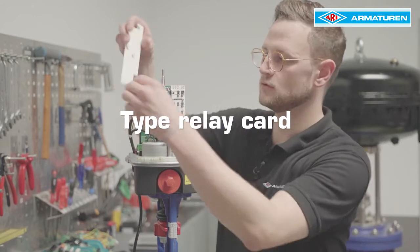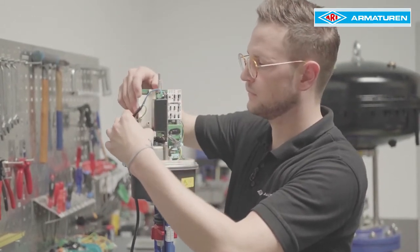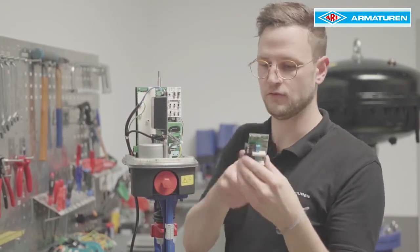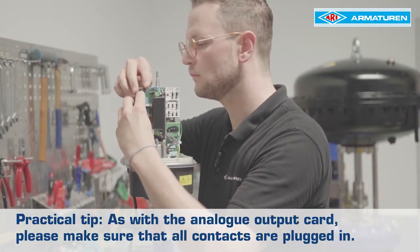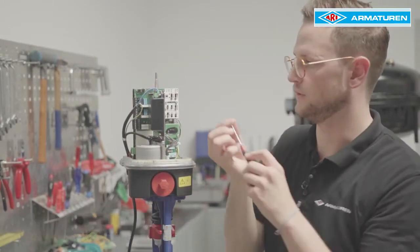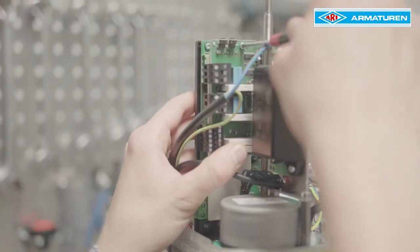The next option is the type relay board. First, the protective cover must be attached, then the type relay card is plugged on. Practical tip: as with the analog output card, please make sure that all contacts are plugged in. Now both parts must be screwed with four screws.